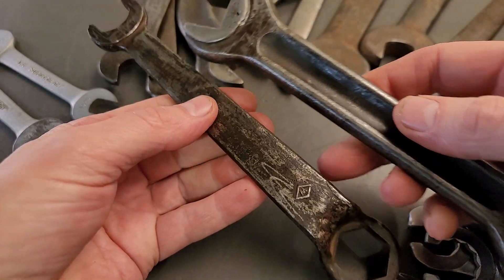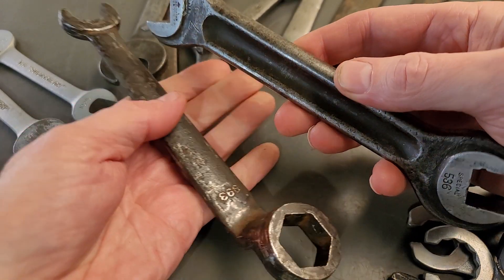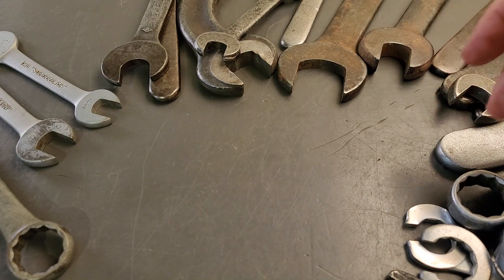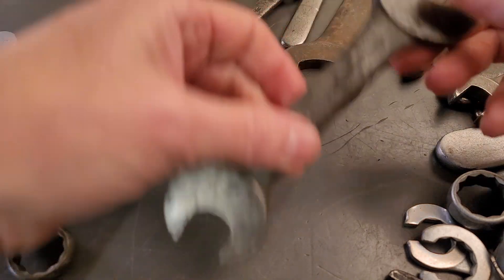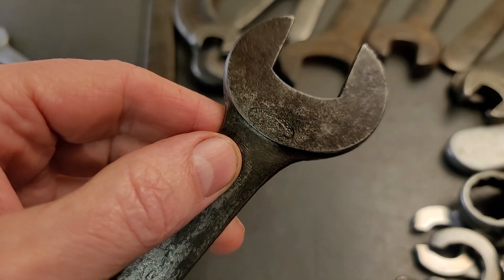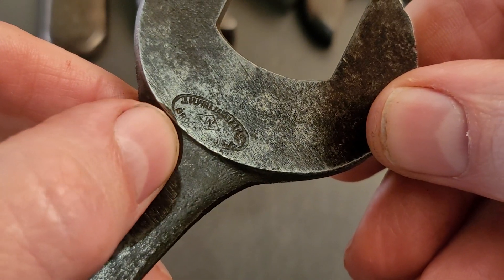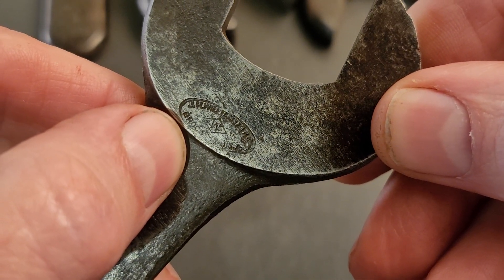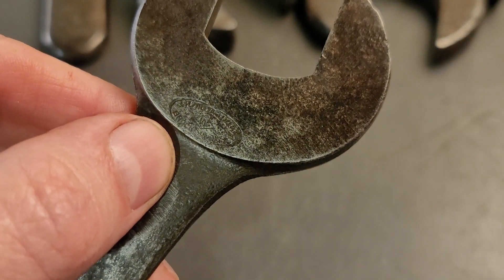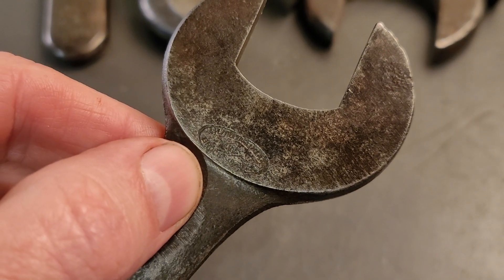So we've got a tool post wrench, a square nut wrench here, and a spark plug wrench — and these are the older ones. Next up from that, you see this logo here with Brooklyn right here. This is the JH Williams — they call it the Brooklyn stamping — and the ones with this stamping are from 1914 to 1924.